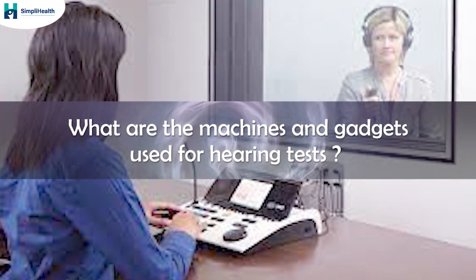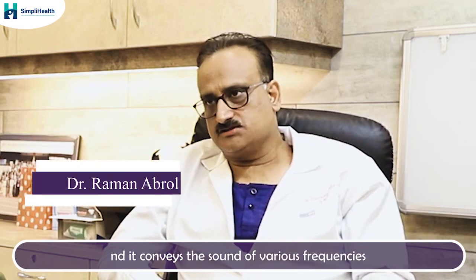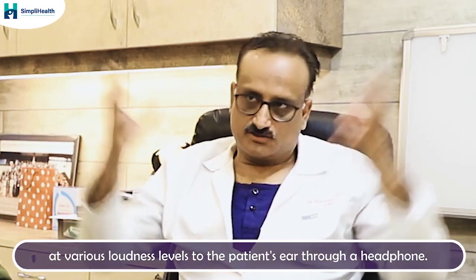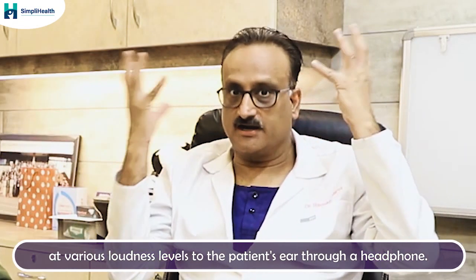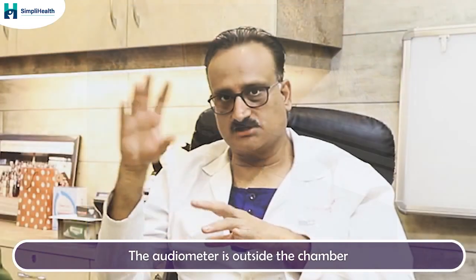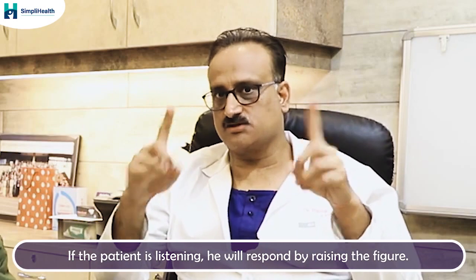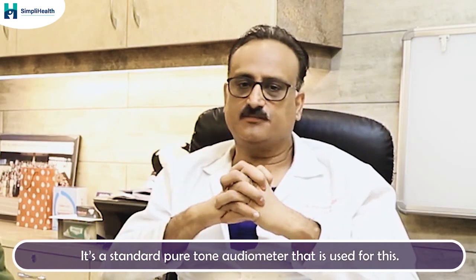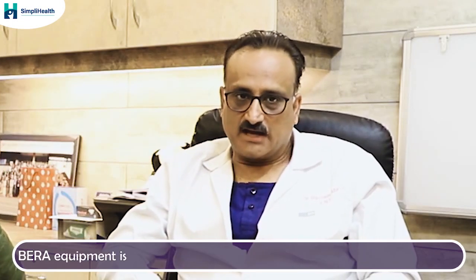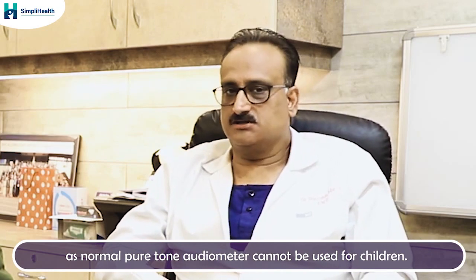What are the machines or gadgets used? For adult audiometry, it's a standard gadget called a pure tone audiometer, which conveys sounds of various frequencies at various loudness levels to the patient's ear through headphones. The audiometer is outside the soundproof chamber while the patient is inside, and the sound is delivered through headphones. The patient responds by raising a finger if they can hear. For children, special equipment is used — the BERA equipment and the otoacoustic emissions machine. A standard pure tone audiometer cannot be used for children.